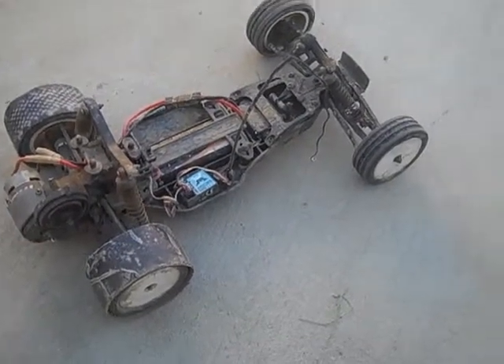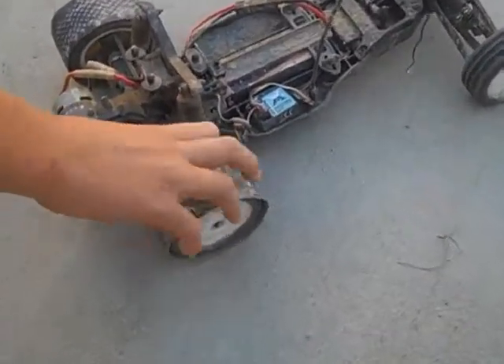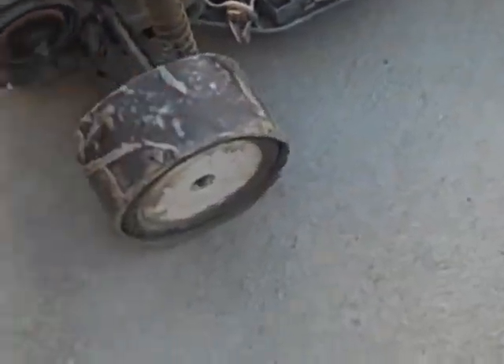Hey guys, it's Scott again. Just going to do another real fast video. As you can see, I have put drift tires on my car. They're made out of Gorilla Tape. Yeah, I know — ghetto. Oh well, whatever you want to call it.